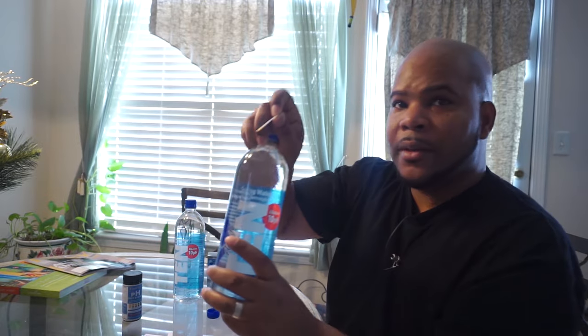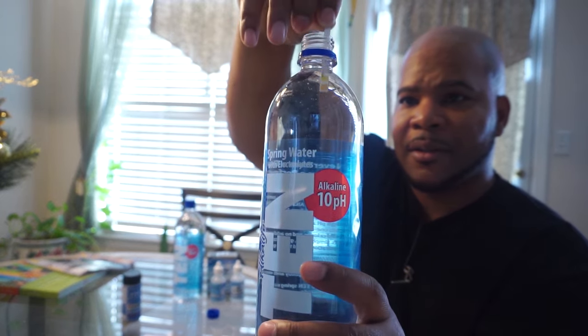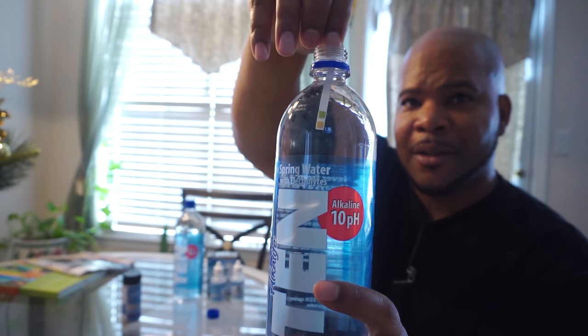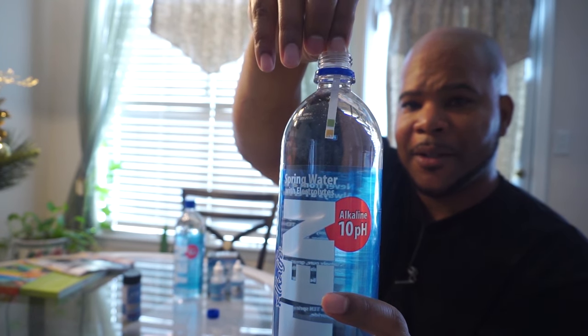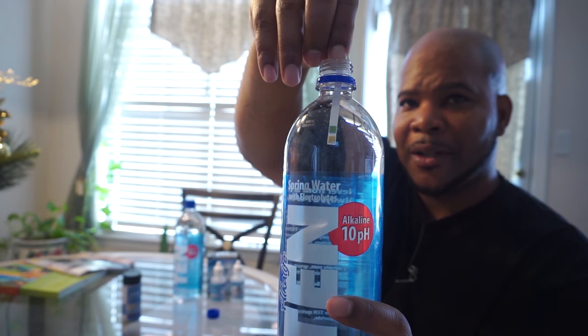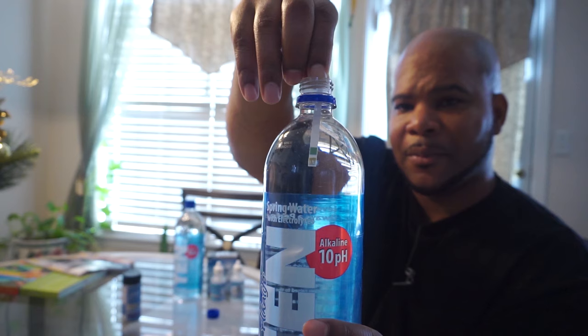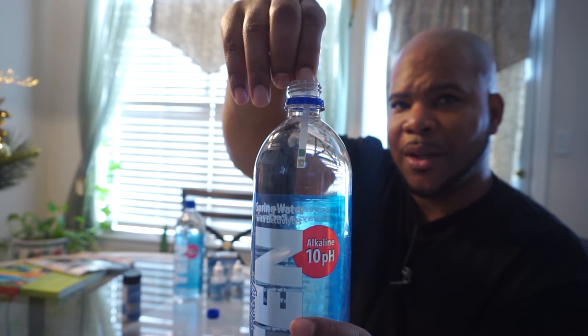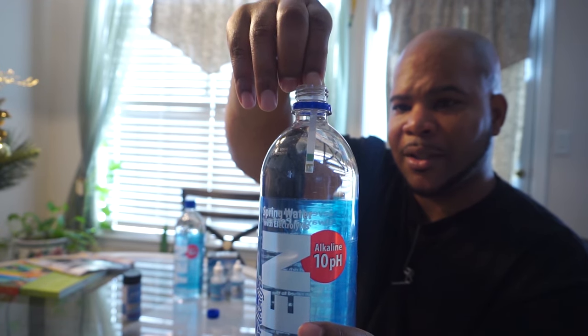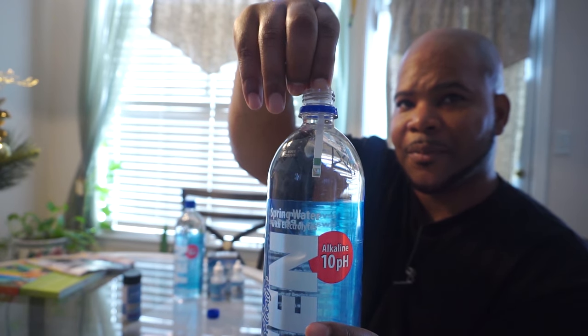Alright guys, are you ready? Here it is — let's watch it turn. There it is! It's already there. This is what you want — this is the kind of water you want to be drinking. When you stick these strips in, you want it to turn this color.